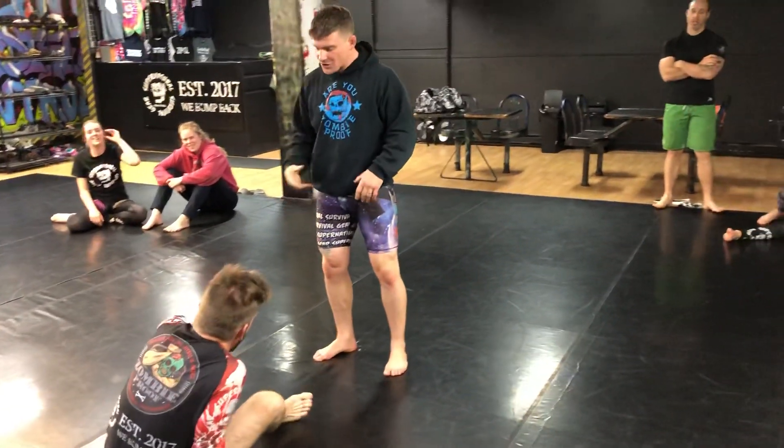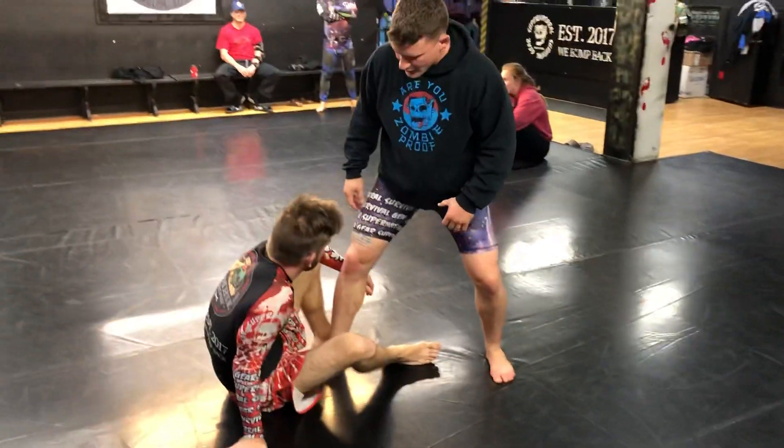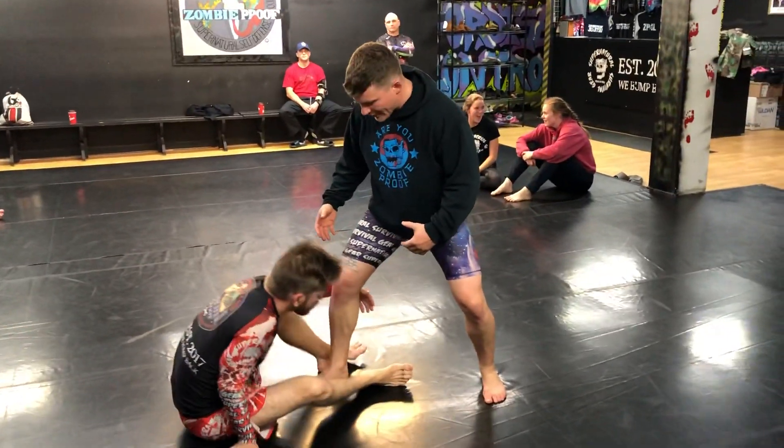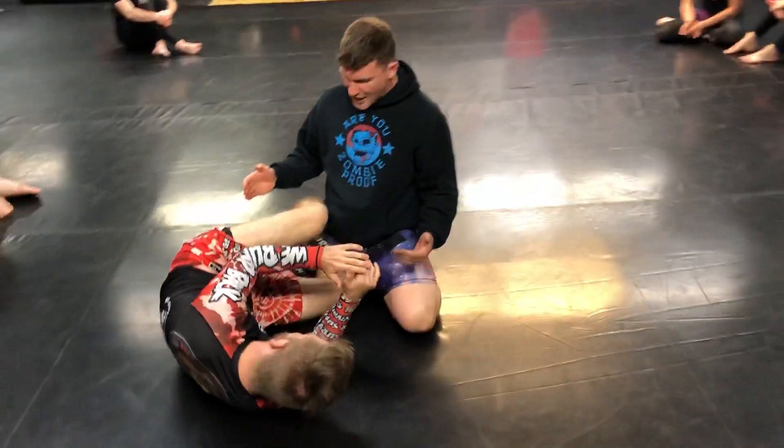My favorite way of passing half guard — first, I like to force half guard. One way of doing it: take a step in. A lot of people butt scoot away because they know you're attacking the legs. Once they scoot away, I'm just gonna drop into here. So I forced half guard on them.